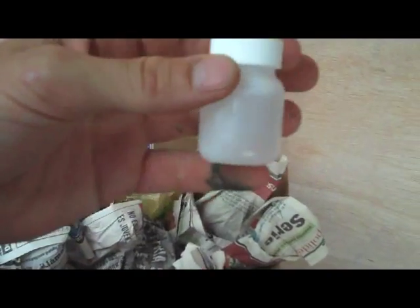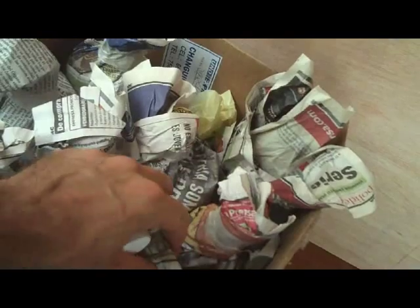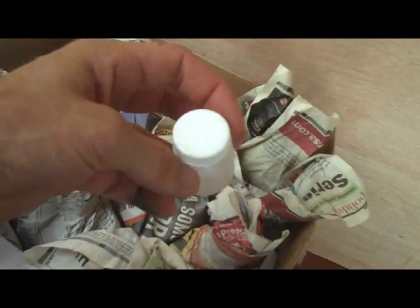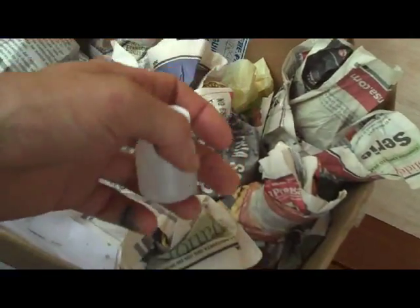Alright, resin — they almost didn't give me the hardener when I bought the resin, which makes the resin totally useless. Luckily I said something — I was like, 'Dude, where's the hardener?' He's like, 'Oh yeah, you need that.' Yeah, I do.